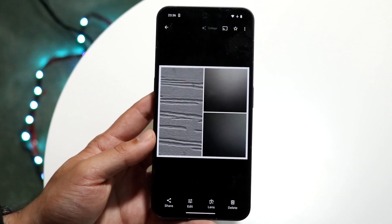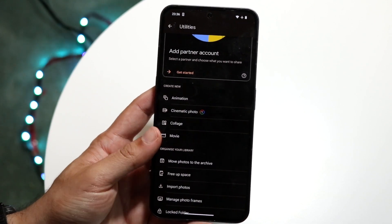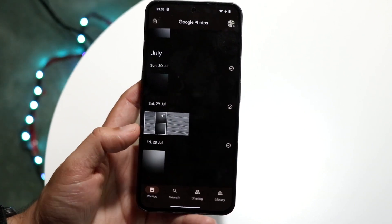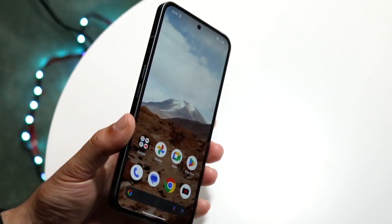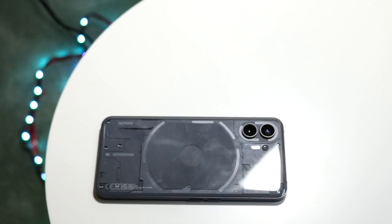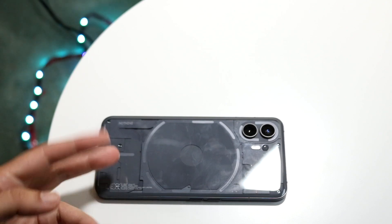Whenever you're done editing, click Save and it'll save the collage as its own photo. If you go back into your photos, you should be able to see that collage right there. That pretty much covers it. If you have any thoughts or questions, let me know in the comment section below, hit the like button, and definitely hit that subscribe button. I love every single one of you guys — catch you in the next video!